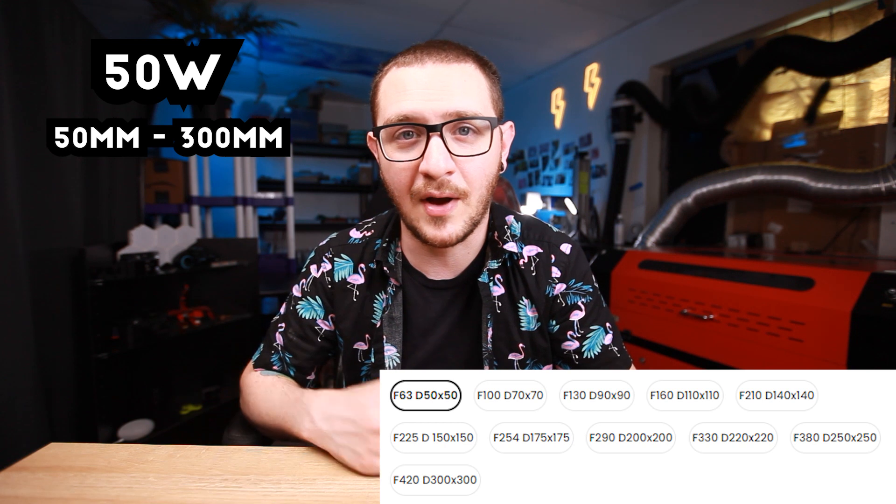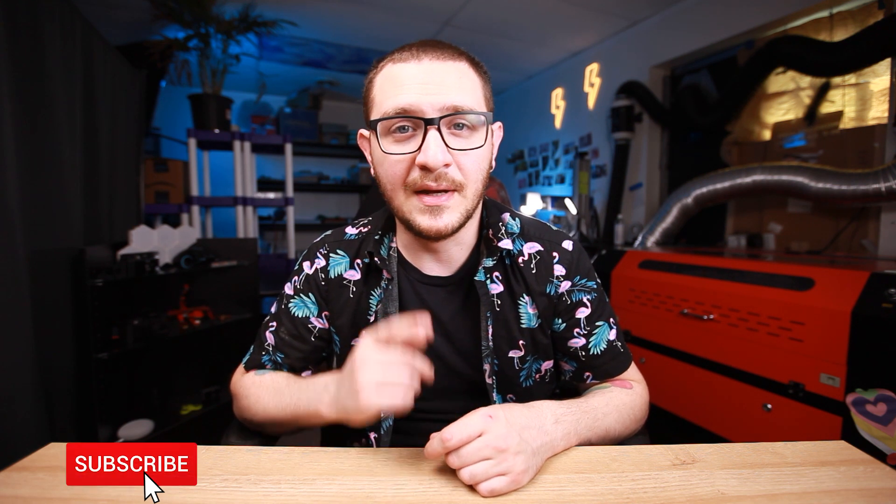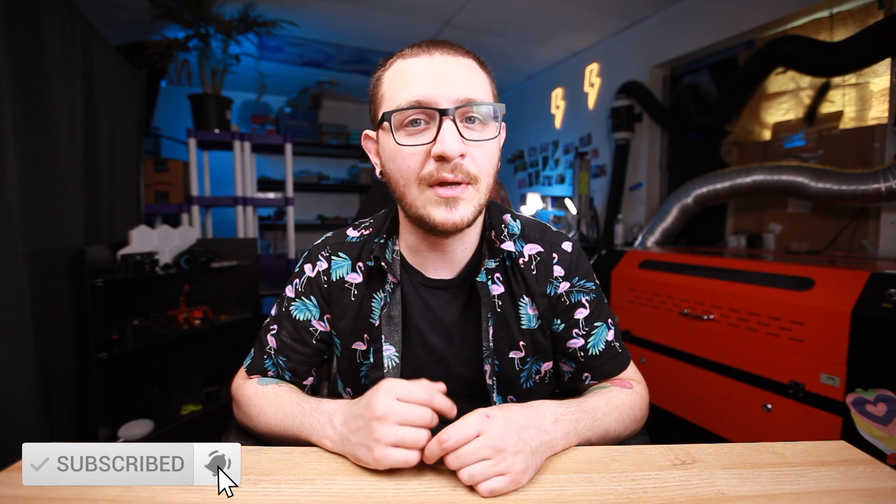Thank you so much for watching this episode. I hope you learned a thing or two about picking a fiber lens and telling the difference between standard lenses and OPEX lenses. The difference is important, and hopefully this will allow you to make an informed buying decision. If you got value out of this video, don't forget to hit that like button and let everybody know the content is good. If you want to see more videos like this, subscribe and hit the bell notification icon.